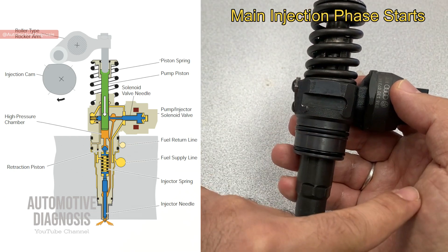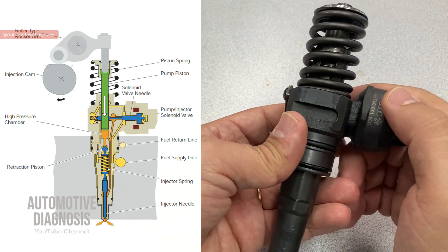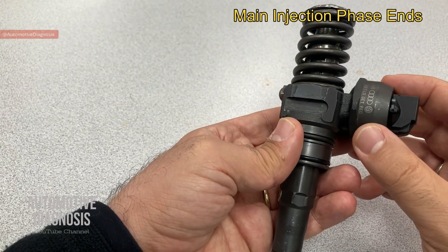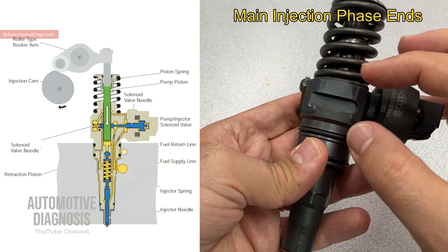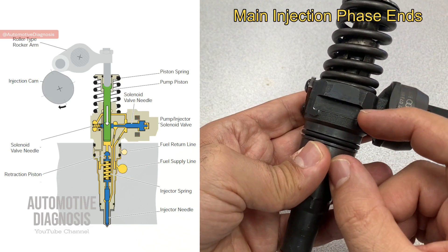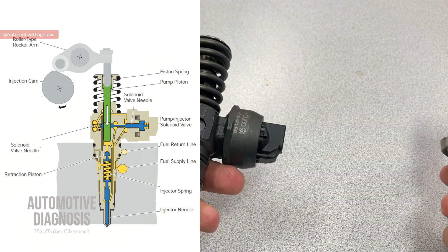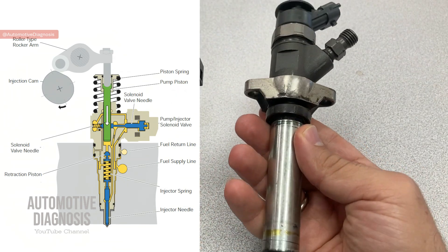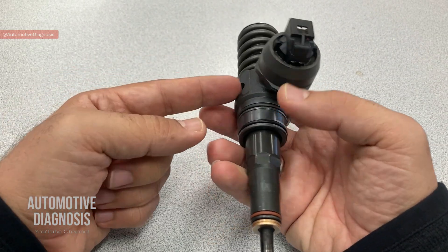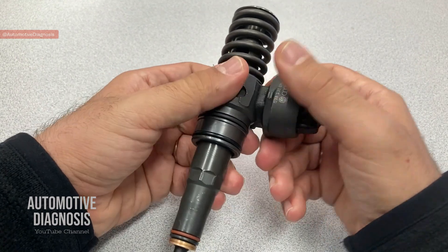Throughout all these stages, the injector solenoid valve remained activated to cut the connection between the high pressure chamber and the fuel supply line. When main injection is reaching its end, the only thing the ECM needs to do is stop activating the solenoid valve. When the solenoid valve is no longer activated, fuel from the high pressure chamber can return to the fuel supply line, pressure drops, and the injector needle closes - ending the main injection phase. This injector is far more complicated than other diesel injectors, which is why I made this video. Thanks for watching - please visit the channel for more diagnostic videos.